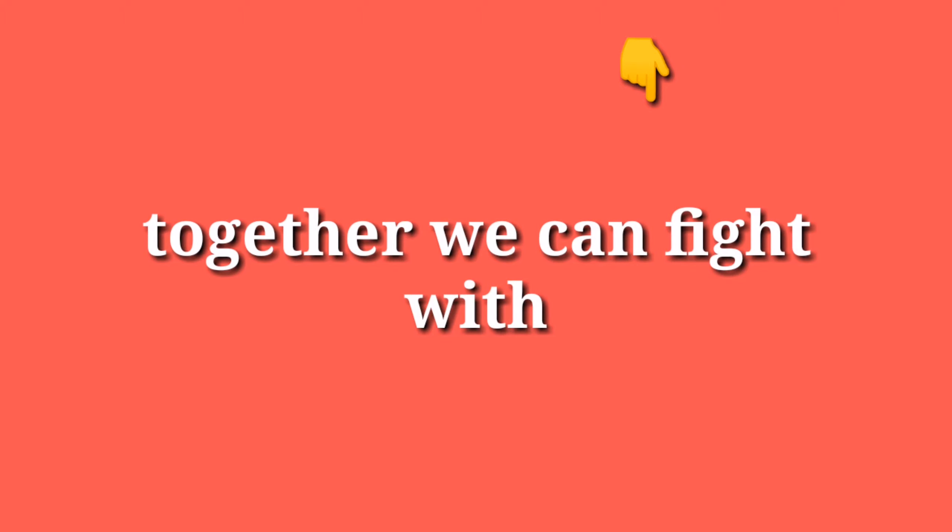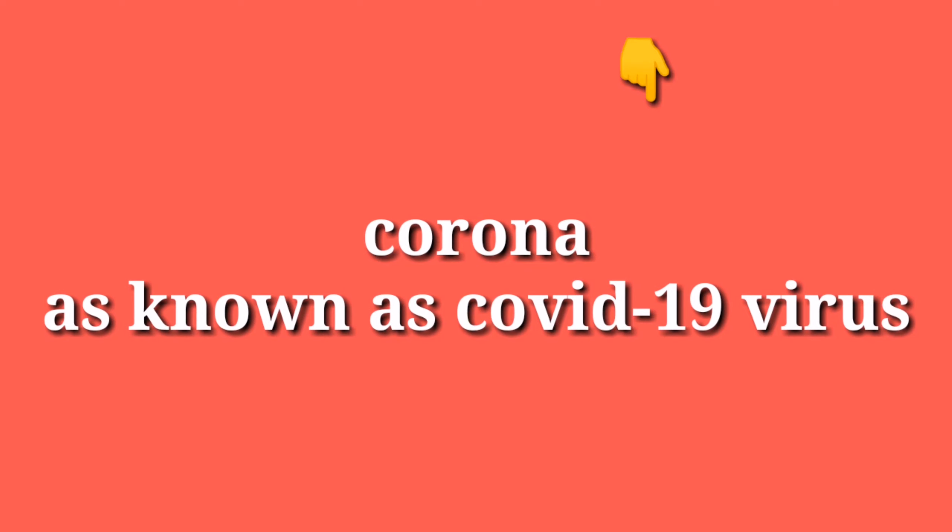Together we can fight Corona, also known as COVID-19. Please share this as much as possible.